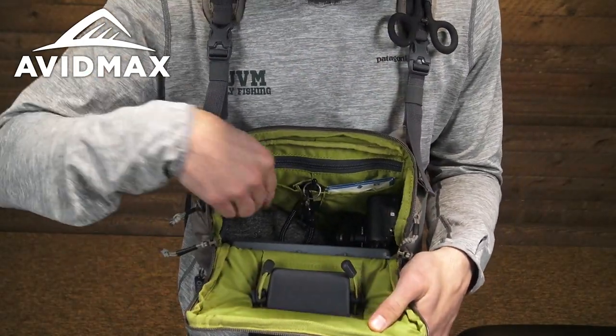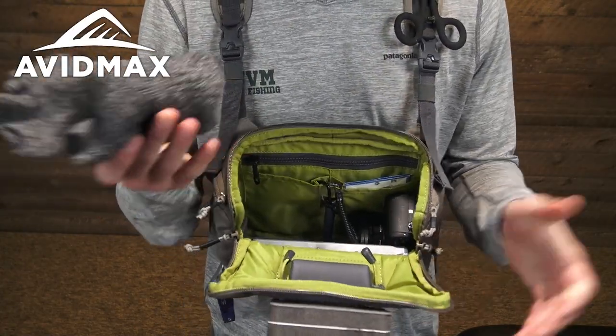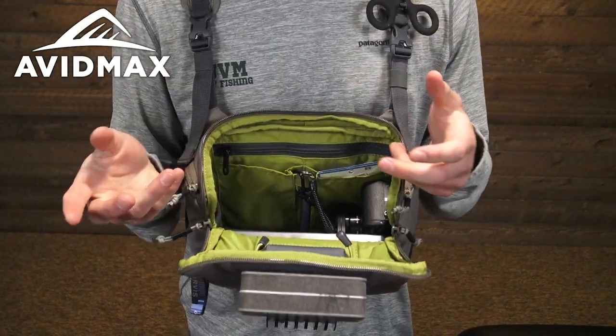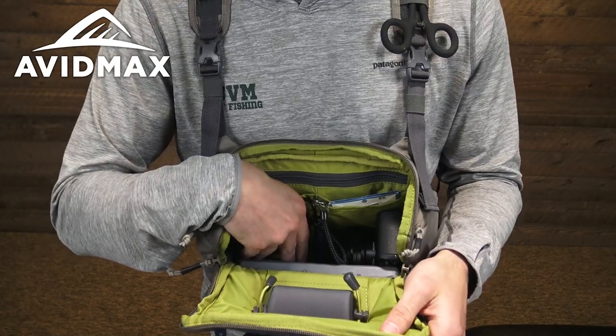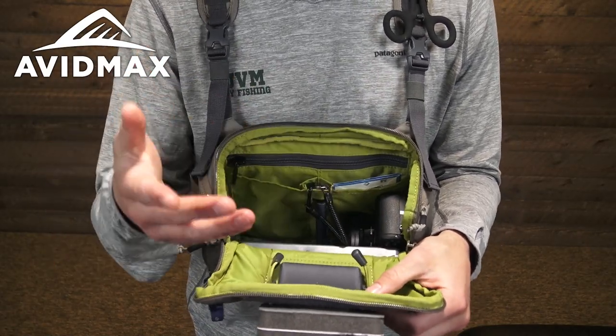I've got mine set up for winter fishing right now, so you'll see I have a pair of gloves — make sure to take these off if you are going to handle some fish. This spot is also great for an ultralight insulating layer balled up, which fits pretty well, and especially if you're like me you're definitely going to want to use this space for some snacks too.